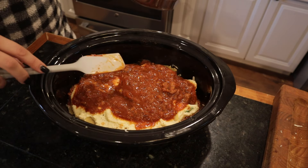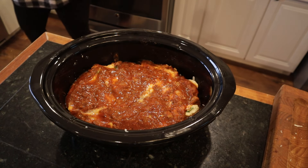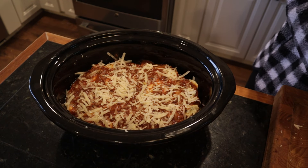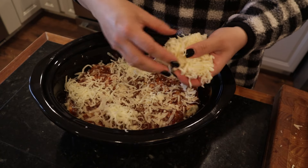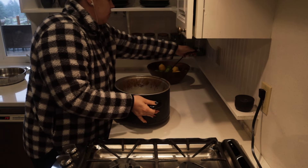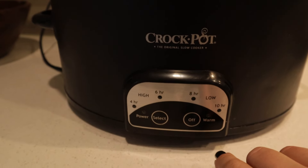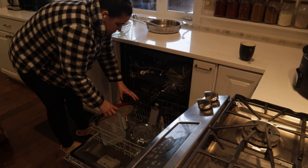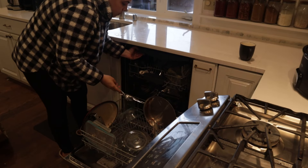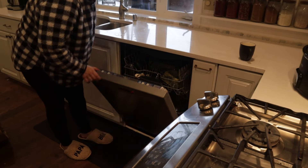I assembled the lasagna just like you would in a 9 by 13 pan. I'm not sure if it was any less work doing it in the crock pot, but the idea is it cooks while I'm doing other things today — time will tell whether it's worth it. I layered it like you normally would, topped it with cheese, and started it on low around 6:30 in the morning. Then I switched it to keep warm. The baby was still napping so I took a minute to clean the kitchen so I wouldn't have to worry about it later.